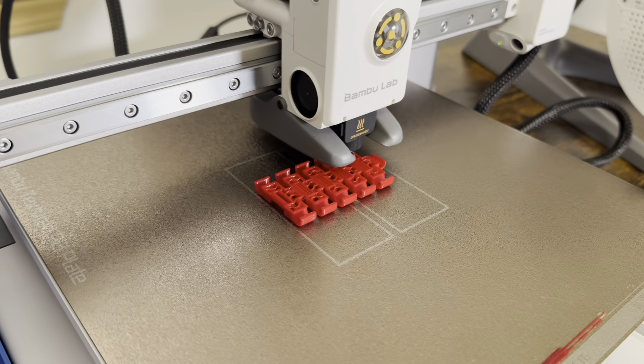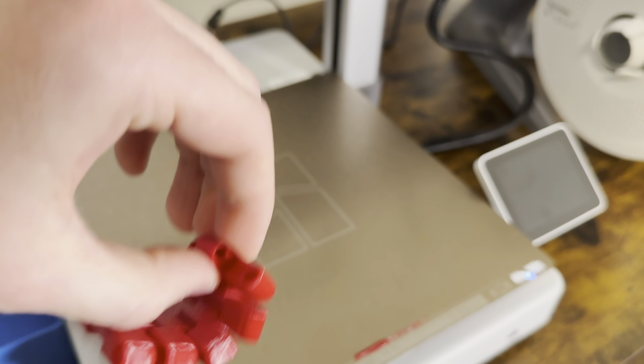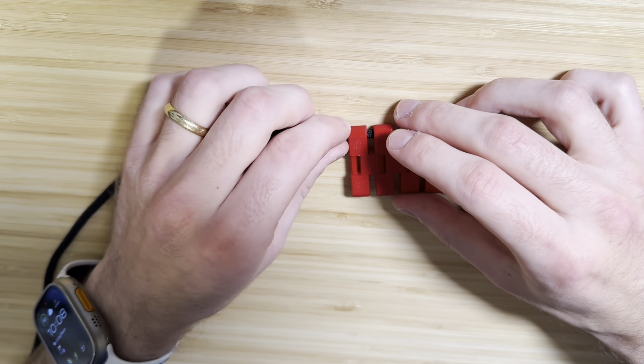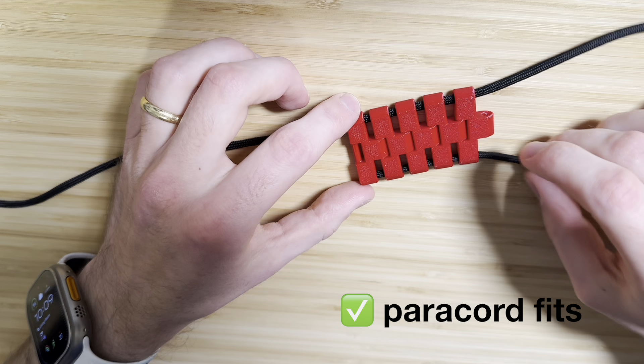All right, let's do it. The prototype turned out pretty well, so I think we're ready for a beta test. Before we go all the way to doing a neck strap, let's do something a little smaller, like a wrist strap.